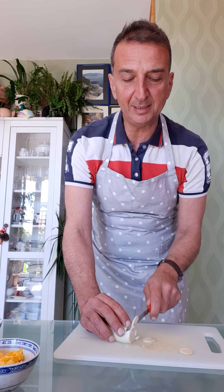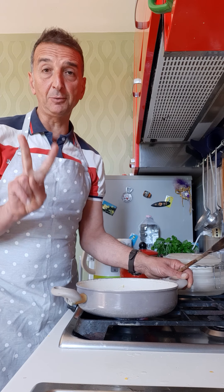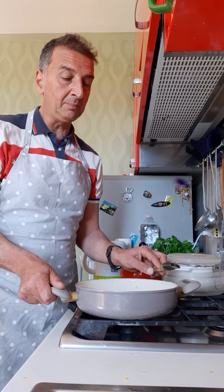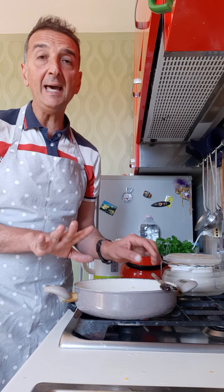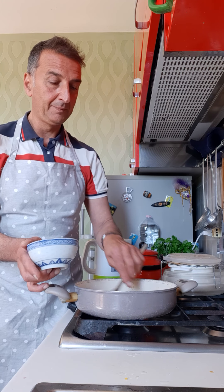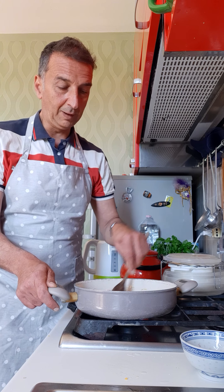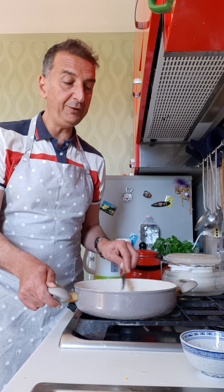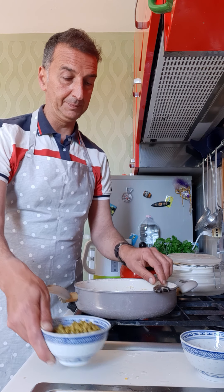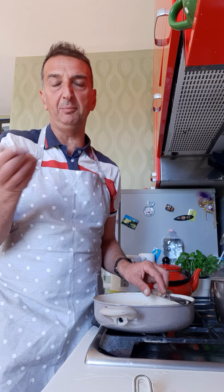Now it's time for the spring onion. Cut it in pieces like this. In the same pan, use two spoons of oil, fry the spring onion just a little bit, and then add the ham. The smell is so good! After a few minutes, add the peas. Our peas, ham, and onion are ready — it takes probably 10 to 12 minutes, no more than that.